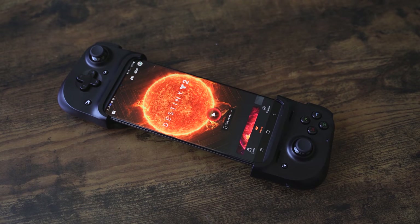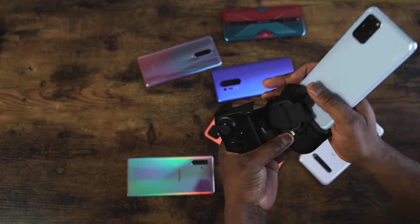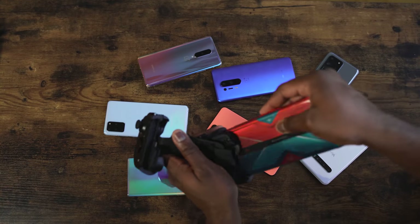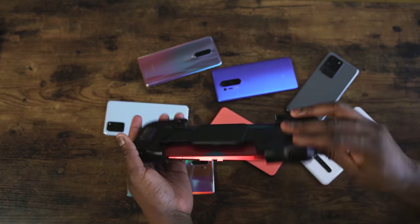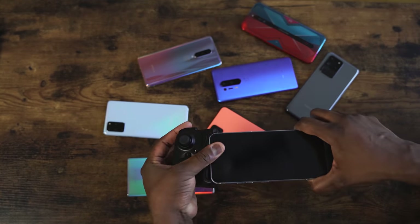I've tried it with the Galaxy Note 20, the S10+, P40 Pro, OnePlus 8 Pro — they all fit in. So whatever Android device you have will work with this. If you're an iOS user wondering about iOS devices, it will work with that as well, but not this variant — there is an iOS variant coming out later this year.